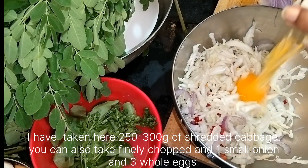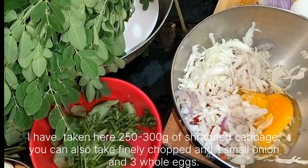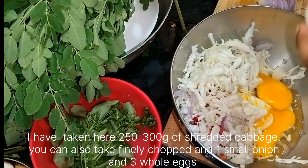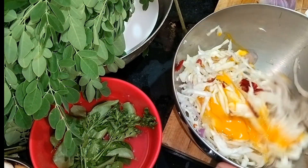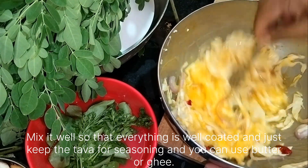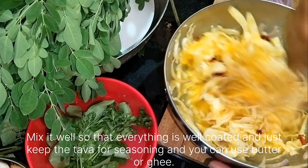I have taken here 250 to 300 grams of shredded cabbage. You can also use finely chopped cabbage, one small onion, and three whole eggs. Mix it well so that everything is well coated, and you can use butter or ghee for seasoning.